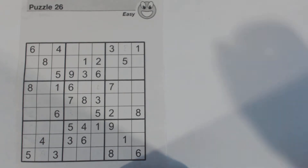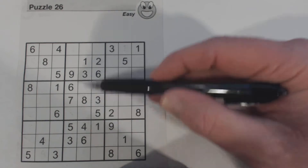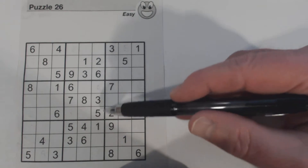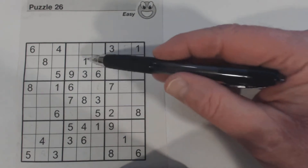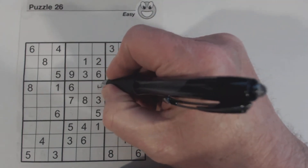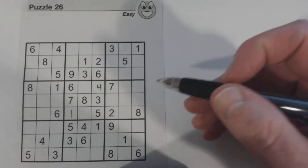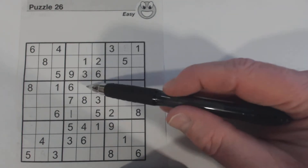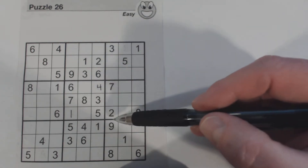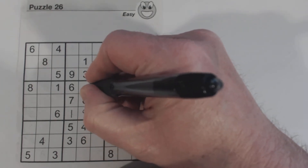First of all, we've got 1 and 4 right here. These are 1-4 twins, because the rest of this square is filled out. We've got a 1 here already, so this is a 4. And that's a 1. Then we've got 1, 2, 2, 9. And there's a 2 there, so that would be a 9. That would be a 2.